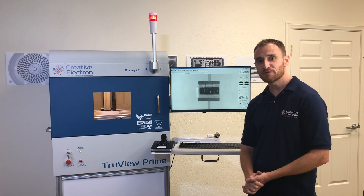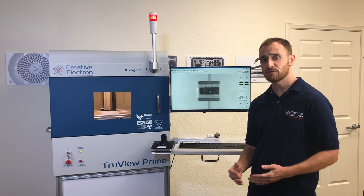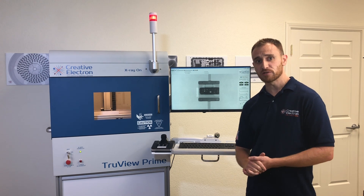Hello everybody. Today I'm standing in front of the TrueView Prime. This is our benchtop x-ray system that was designed to be powerful, efficient, and simple for x-ray imaging.